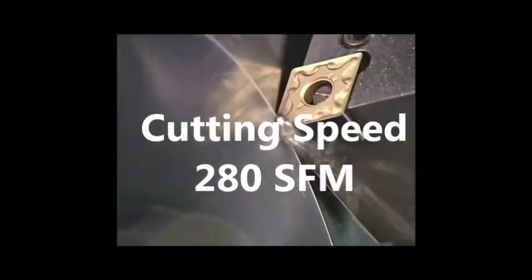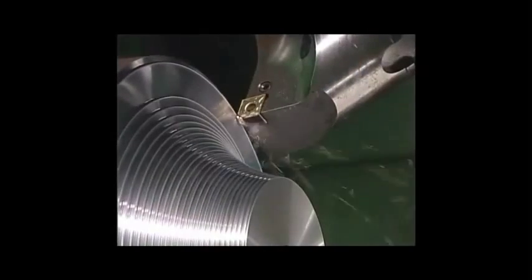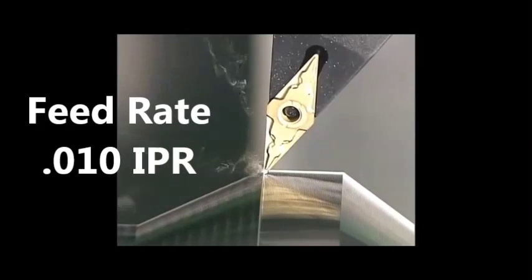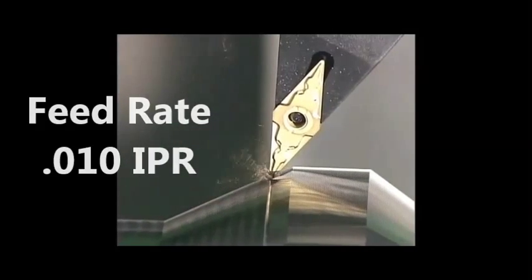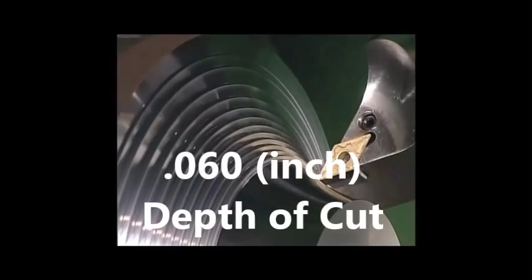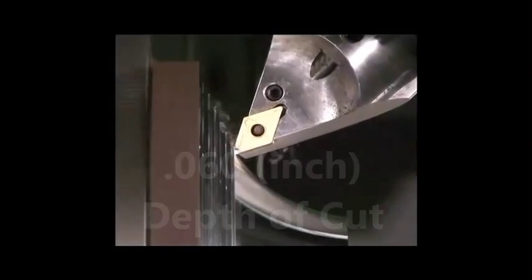280 surface feet per minute. 10,000 inch per revolution. 60,000 depth of cut. Please use coolant and refer to the link below for unstable cutting conditions.